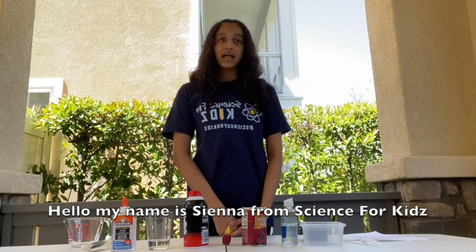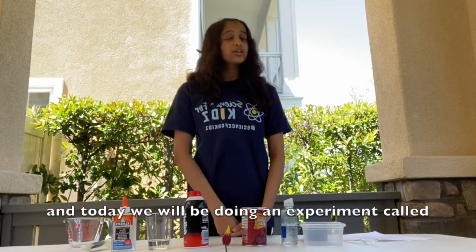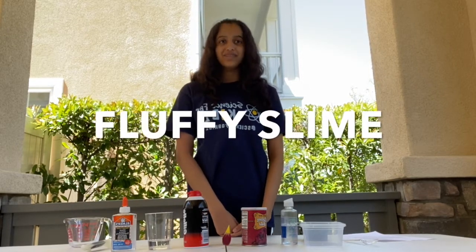Hello, my name is Sienna from Science4Kids, and today we'll be doing an experiment called fluffy slime.